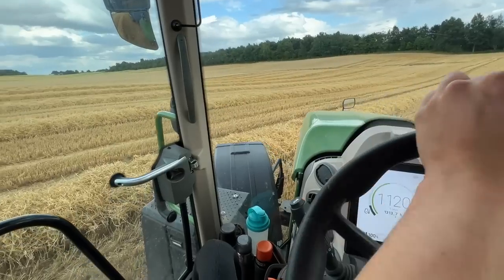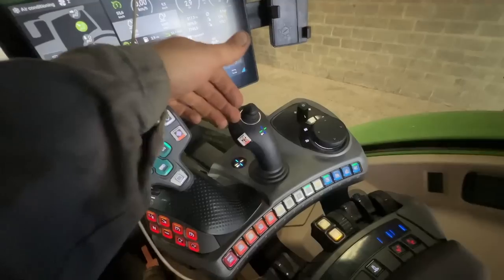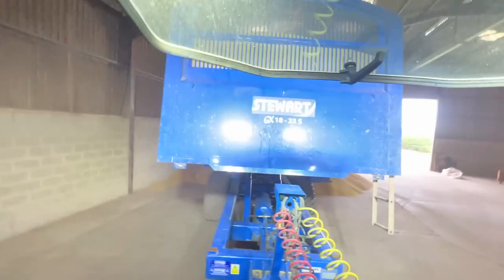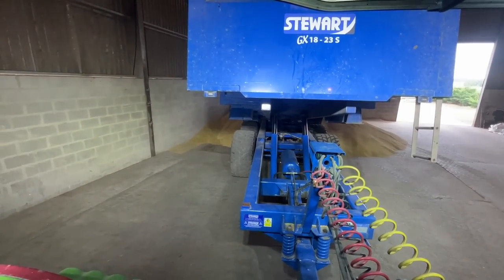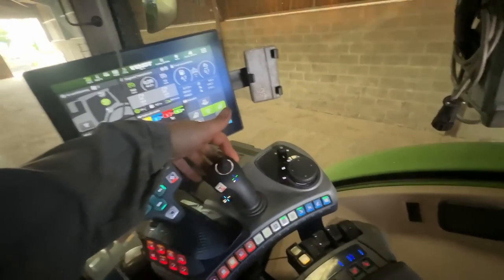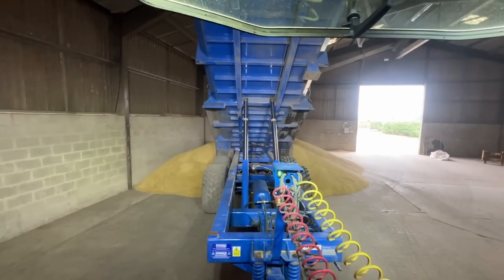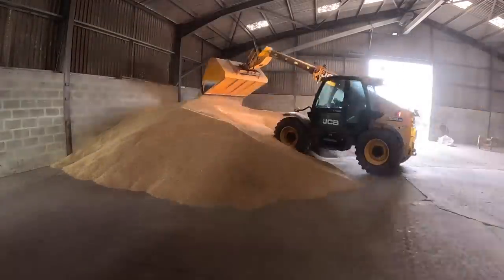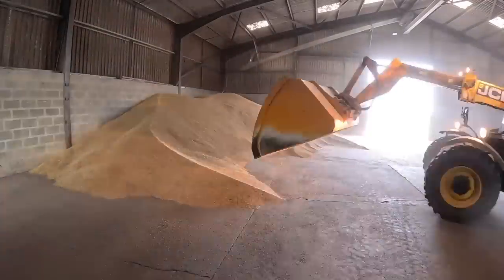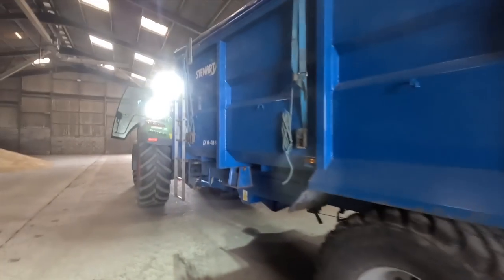One hour later we're back again - the batch is coming out. Kev's got this joystick set up for the trailer: nudge it back and the trailer tips up, nudge it left and the back door opens. Dad didn't get a chance to push the grain up because he phoned me - he couldn't get the trailer to tip or open so he was stuck here for 10 minutes. Right, I'll get this pushed up to make a bit more space to tip.